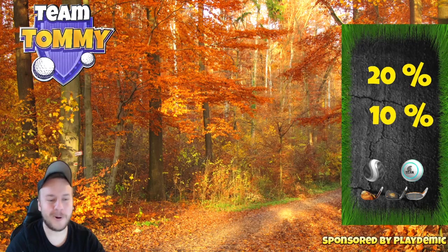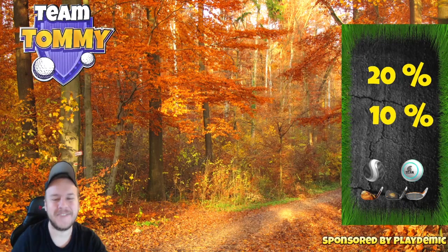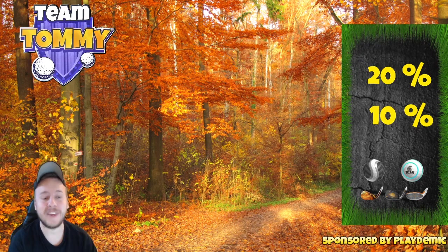Hello everybody, welcome to hole number one, par four of the Eagle Peak in Pro and Expert division of the Fall Major Tournament. The video is sponsored by Golf Clash and Playdemic, and before we start, don't forget to subscribe to the channel.